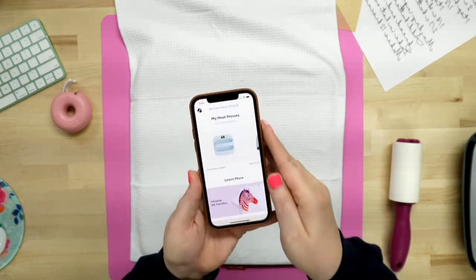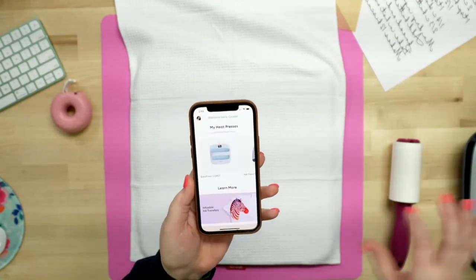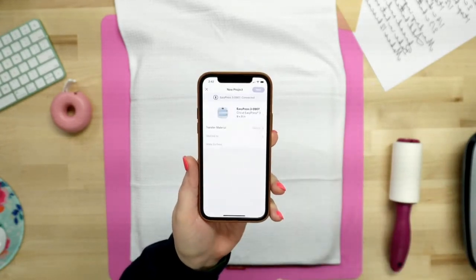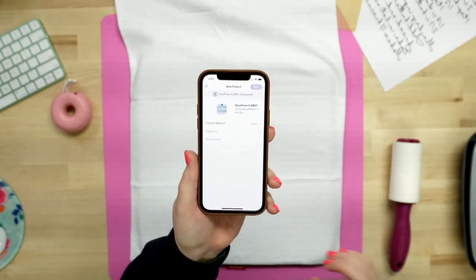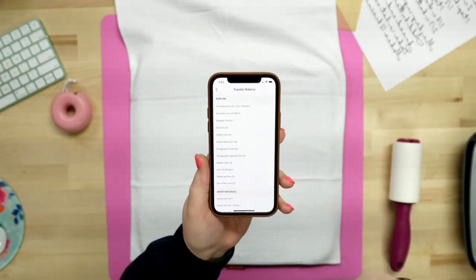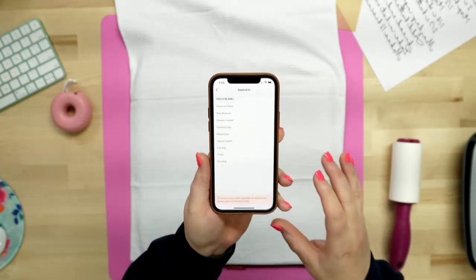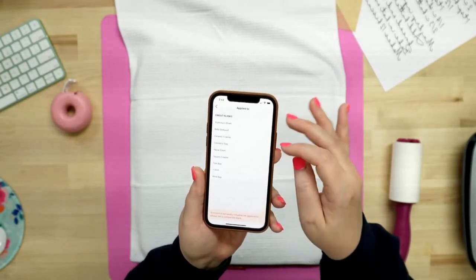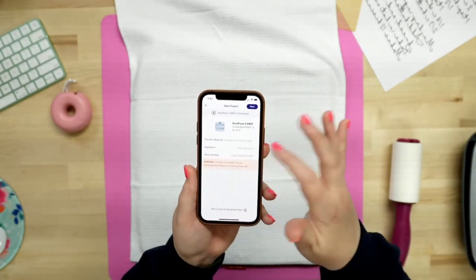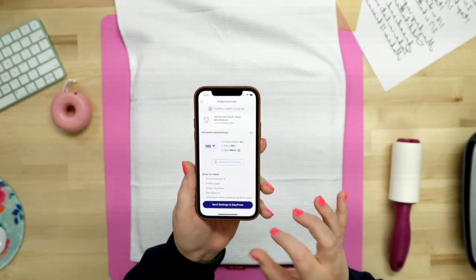So now let's go ahead and set our settings. I'm going to go ahead and check out the Cricut Infusible Ink transfer materials. Because sublimation is the exact same thing as Cricut Infusible Ink, that's what I'm going to choose. So we're going to choose Cricut Infusible Ink Transfer Sheets. I'm going to tell it that I'm using a baby bodysuit because they're 100% polyester, and then we're using the Cricut EasyPress mat. We're going to hit Continue — so it's going to do 385 degrees for 40 seconds, which is good enough.